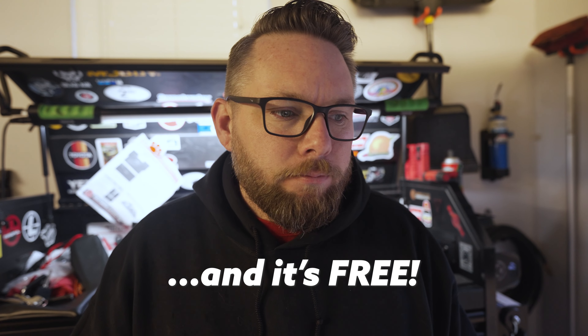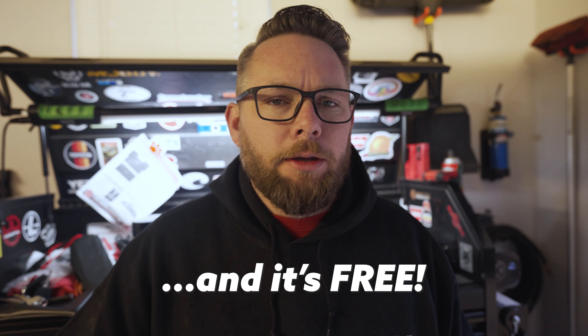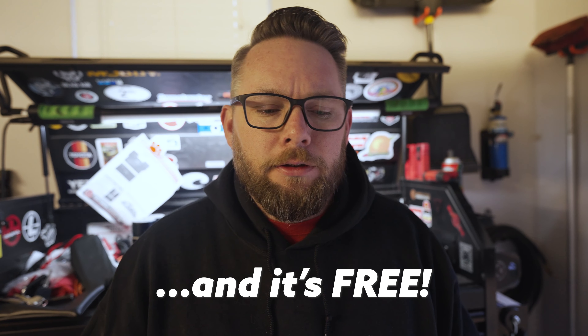If you haven't subscribed yet, go ahead and subscribe to the channel. It's the easiest, quickest thing you can do to help me. If you like this kind of content and want to keep seeing these types of videos, subscribe and give me a like. Go down to the comments below and see what kind of craziness is going on down there.